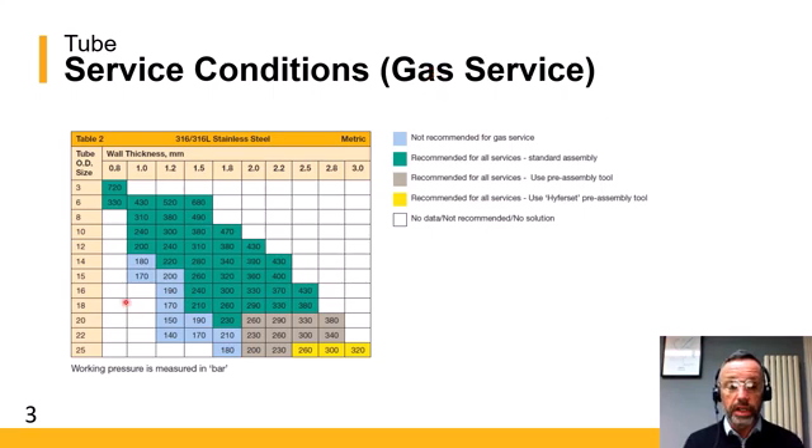We will also mention the different colours you can find in the tables. First, the light blue boxes relate to gas service. Because of the thinner wall thickness and the hoop strength offered by the tube, it is difficult to get a full bubble-tight gas seal for those lighter wall thickness combinations, and that's why they are not recommended for gas service.